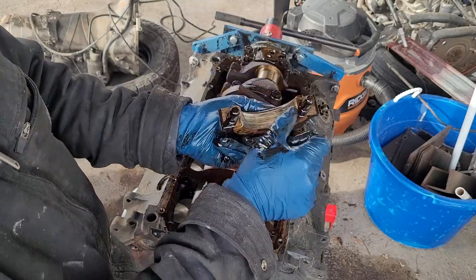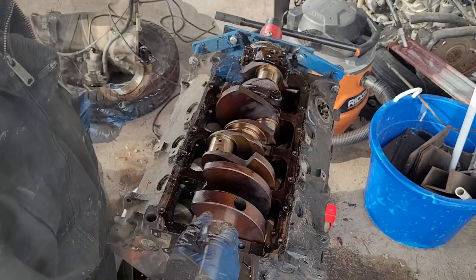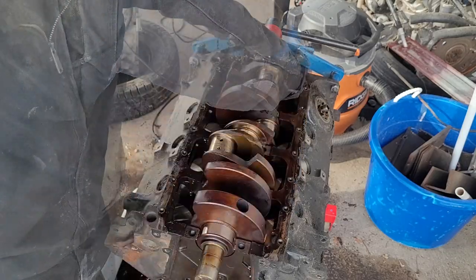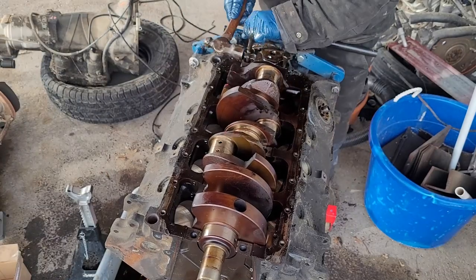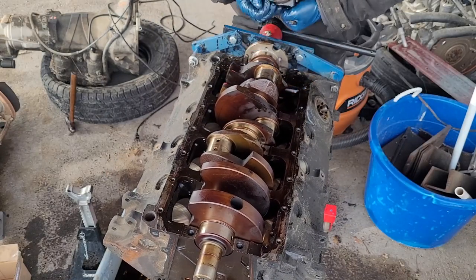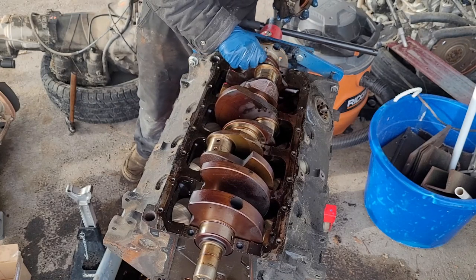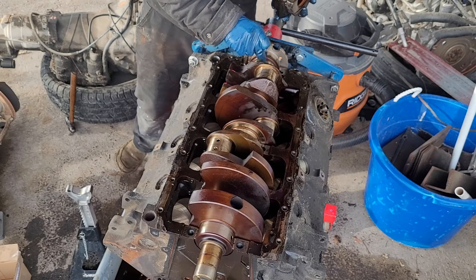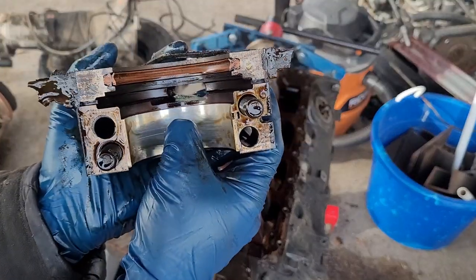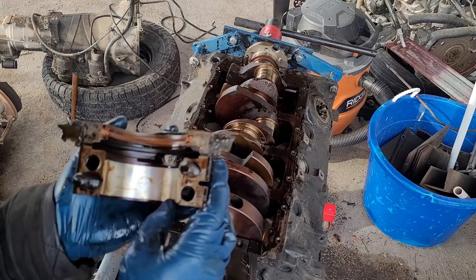There's a slight score in the center bearing but the crank is unaffected — bearing looks great. Number three is the thrust bearing cap — this one has a little bit more wear than the others, but it's not horrible. Crank looks great. The crank journal feels awesome. The crank bearing does have a couple of scores — picked up a little bit of debris at some point — but the crank is undamaged.